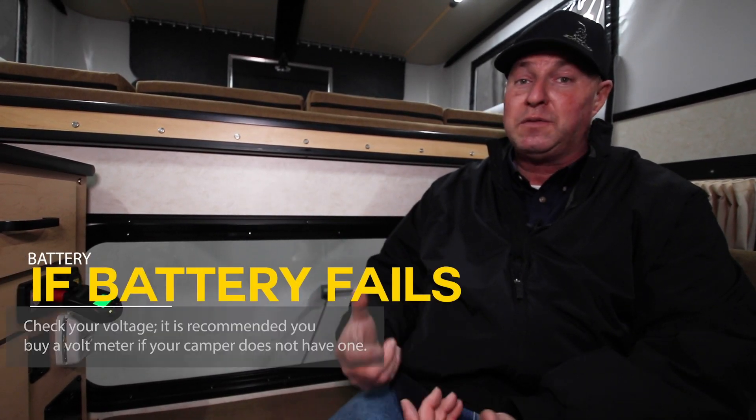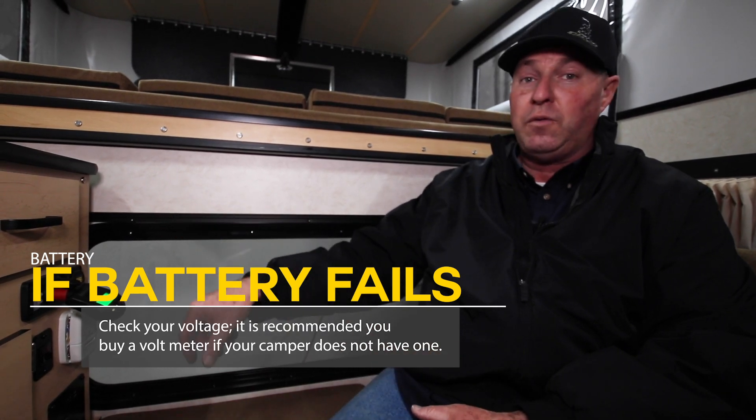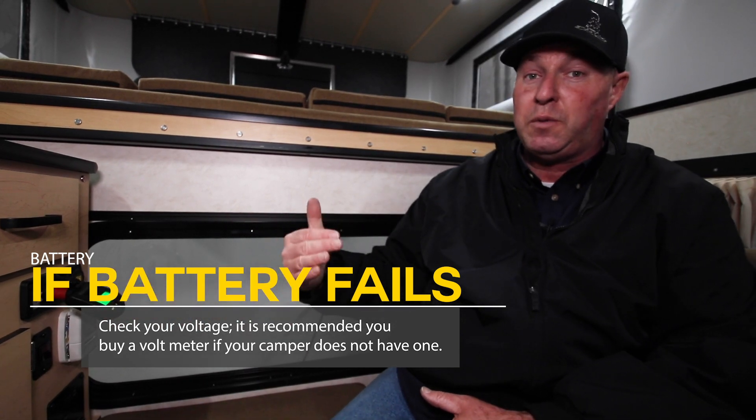If you're having problems in the camper with electrics — refrigerator or furnace and stuff shutting off early — check your voltage. Buy a voltmeter. Make sure you've got 12.5, 12.6, 12.7, somewhere up in that range.